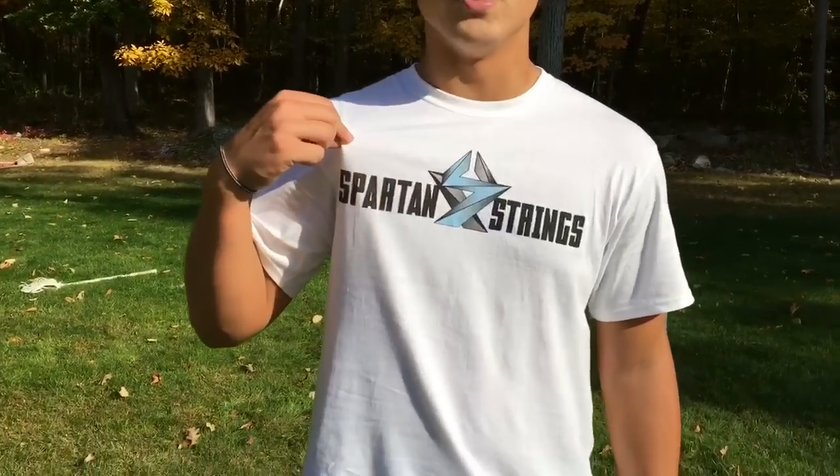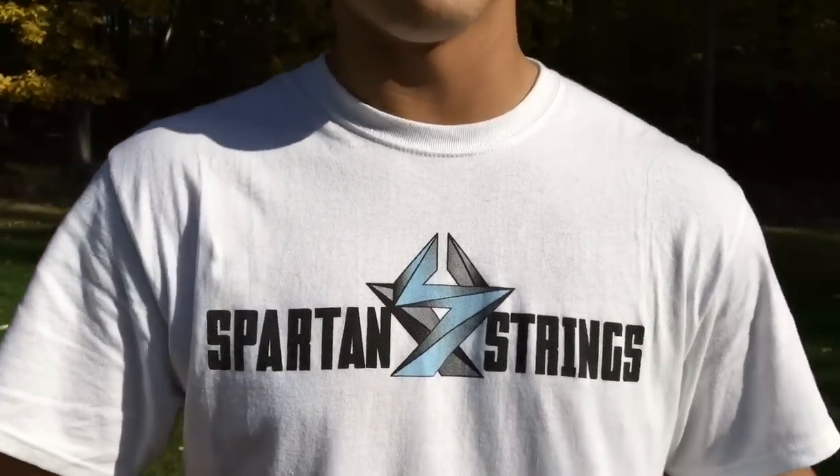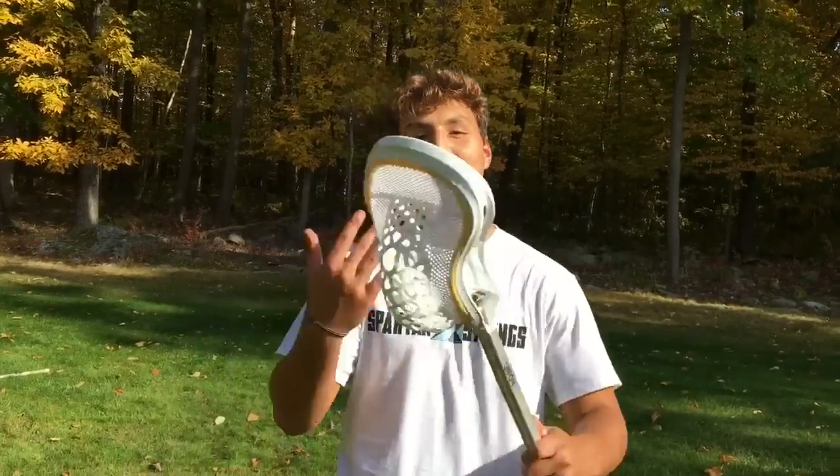That's basically it — that's the Warp S High pocket. Hope you guys enjoyed it; go pick yourself up one. It's pretty expensive but really well worth it if you like the consistent feel and being able to buy them all the same. If you guys enjoyed, subscribe to our YouTube channel and like us on Instagram at Spartan Strings. Make sure to go pick up our new t-shirts — we just got these in a few days ago, they're really nice.